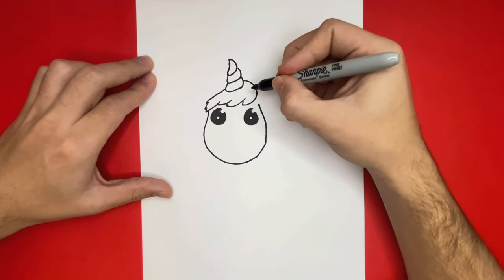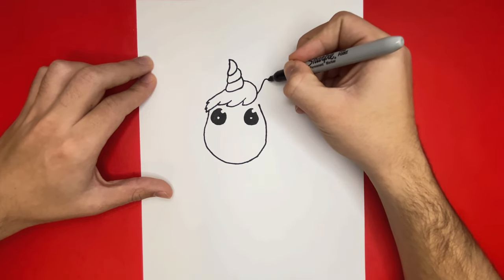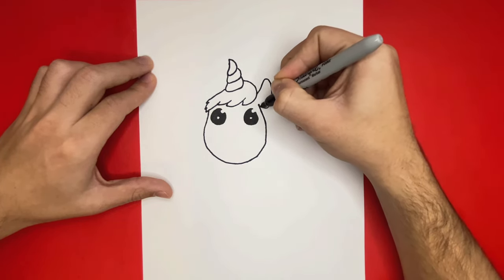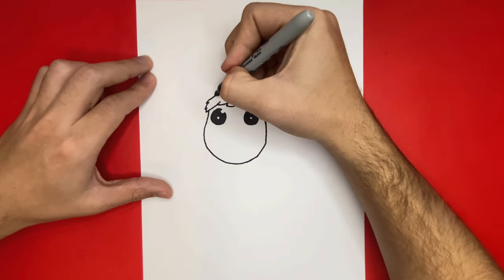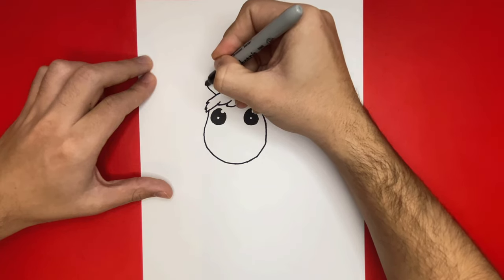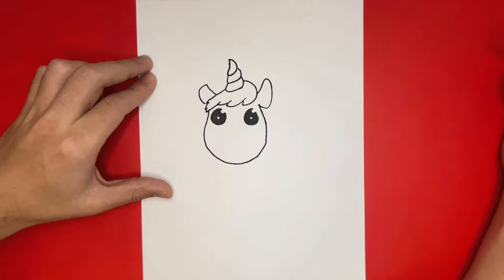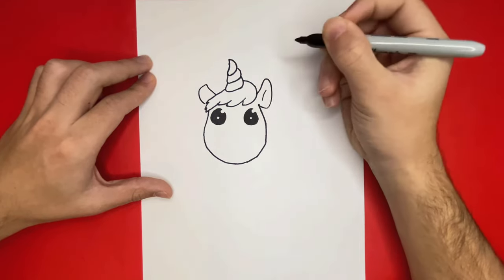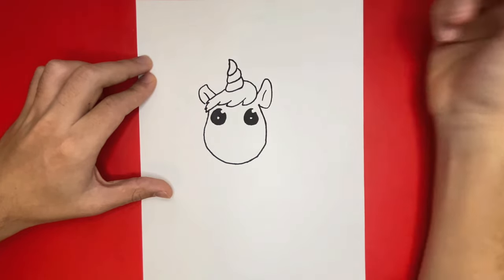Now let's begin to make two ears. We're going to start off over on the right hand side and then we'll switch to the left. All done making the ears!